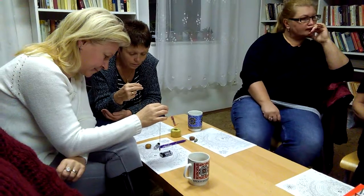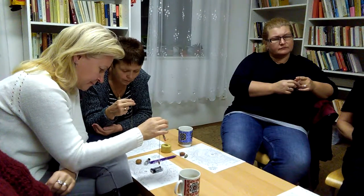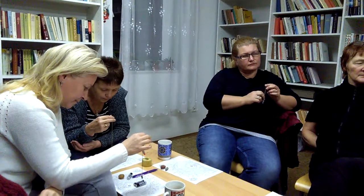A mělo by se to líp hojit a nějak rychleji. Já jsem právě měla takový sešitek — alternativní způsoby léčby — a tam bylo něco o mrtvý a živý vodě, což mi připadlo docela zajímavý. Voda je vůbec fenomén samozřejmě. (And it should heal better and faster. I had a little notebook on alternative treatment methods, and there was something about dead and living water, which I found quite interesting. Water is of course a phenomenon in general.)